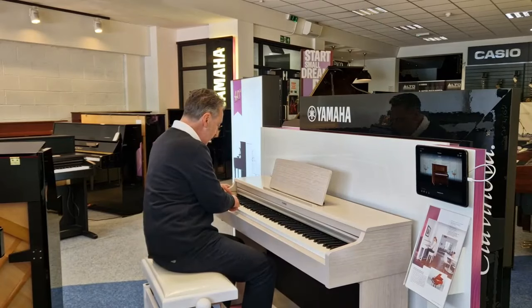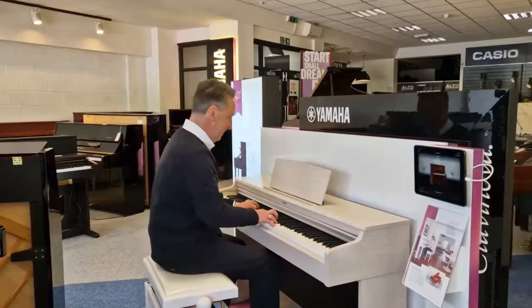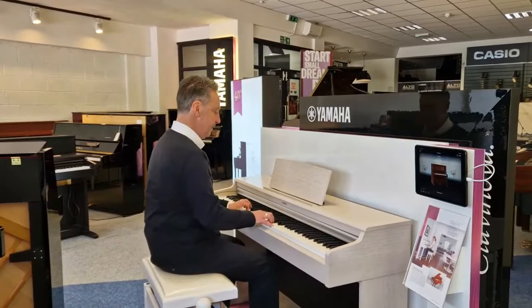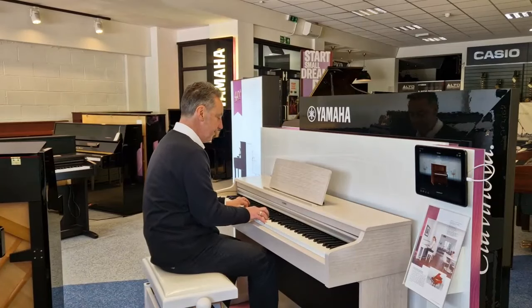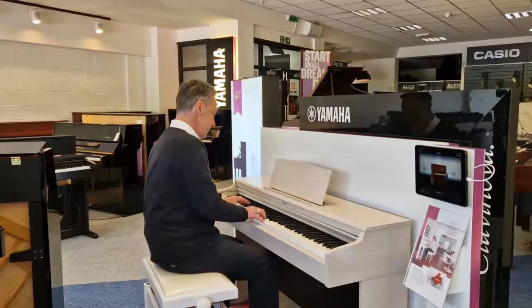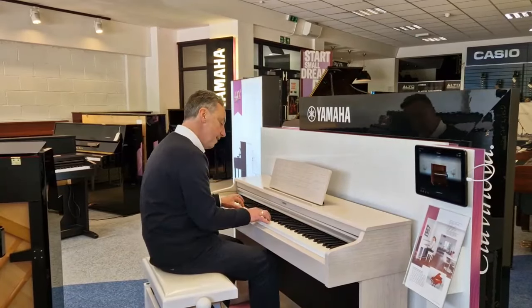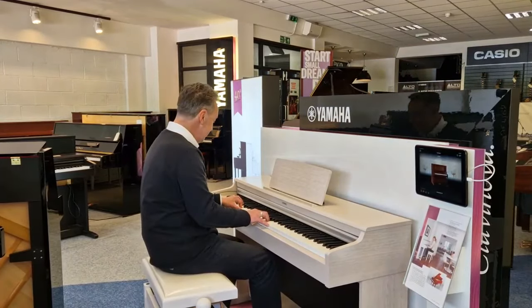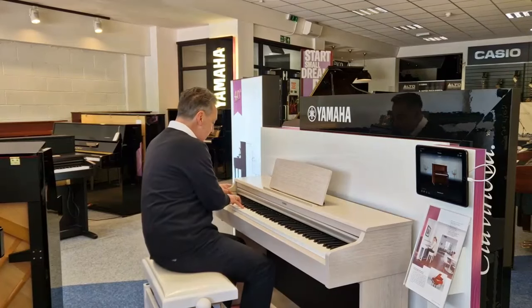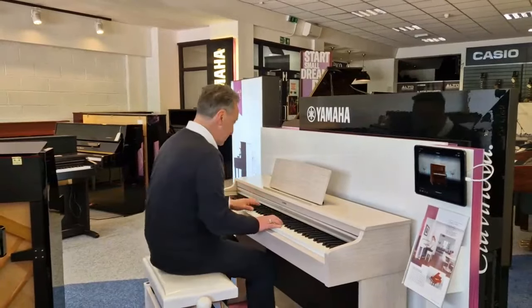Now you can pick a different sound. You can also layer two voices together by pressing two keys at the same time — so here I've got piano and strings together.